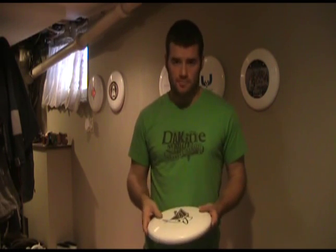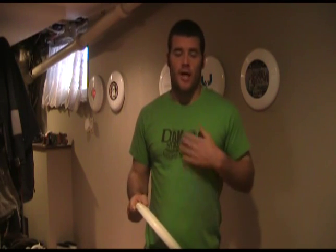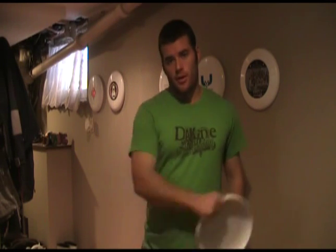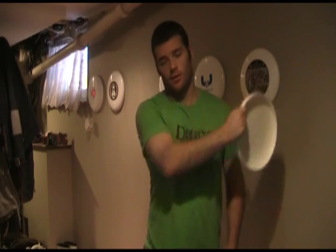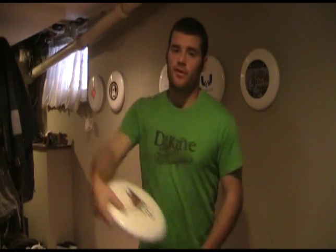The thing I caution you on is: as much as you want to know how to throw an air bounce, don't get in the habit of throwing it all the time with every throw. I know a lot of people — and I actually went through it one summer myself — where every throw I put up had an air bounce on it. I'd go to huck, I'd throw any throw, and everything air bounced. It took me a whole summer to figure out I need to throw it flat when I'm hucking.